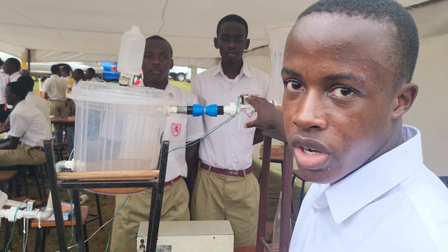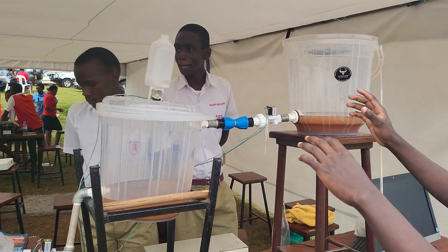And we have here a solenoid valve. This valve controls the flow of water into the rest of the tanks.